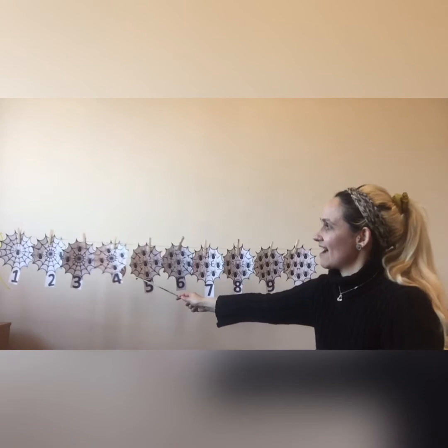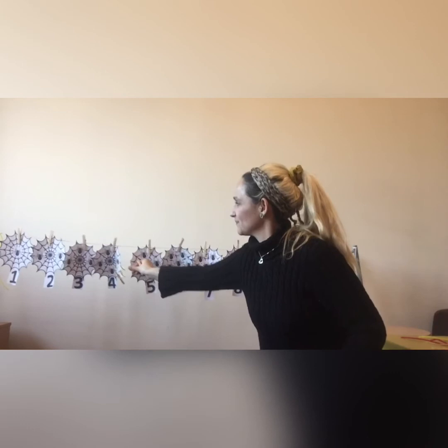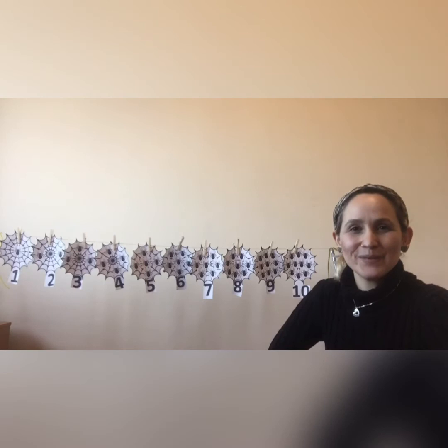Do you want to try again? Sure! Let me pick a number for you. Hmm... Number 4, which is here. Alright! Let's put the pegs together and count! 1, 2, 3, 4! Wow! Great, children! You did very well! I'm impressed!